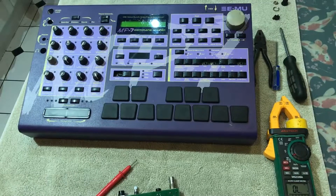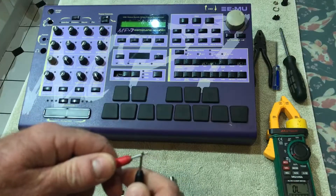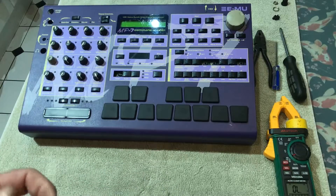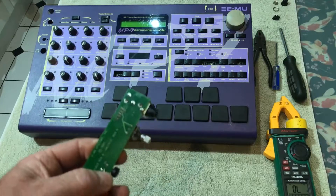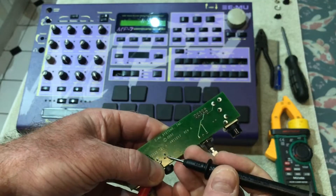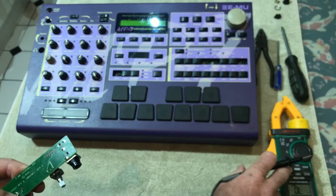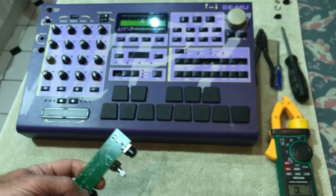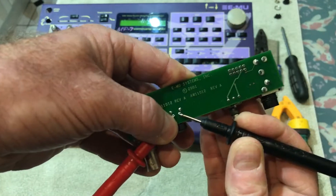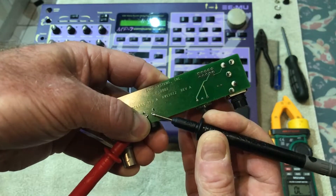I've used a multimeter that's got a continuity/beep function. It's really difficult for me to hold the probes on there — and that was my meter telling me it's going to switch off. So holding the two probes to connect to those two front switch contacts and then pressing the button, as you can see that button doesn't seem to be working.